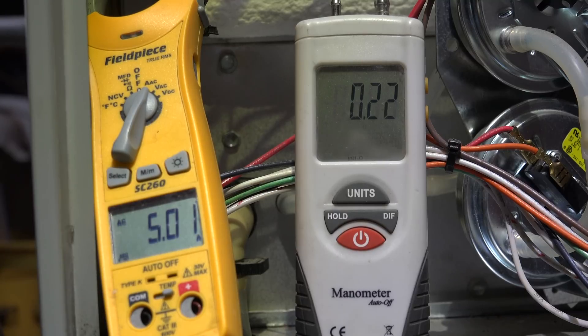Here we are making a comparison. I've been asked about the ECM motors — the variable speed motors used in furnaces — and whether they use less energy than a PSC motor. I'm making a comparison here with two furnaces that are very similar in size and blower housing.